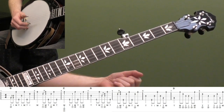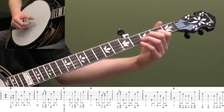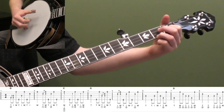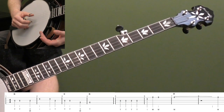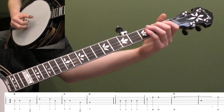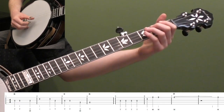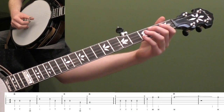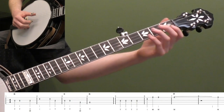Probably the trickiest part is giving beat one of measure two a quarter note - that gives you time to have your thumb come down. Then you're pinching these two notes index and middle, and then rolling forward. The basic melody starts with 'I looked over Jordan and what did I see' - that's a rough version of the melody for the first eight measures of the verse.